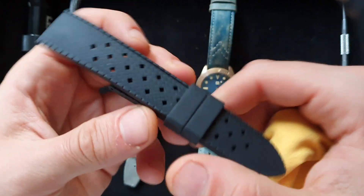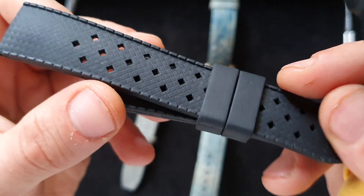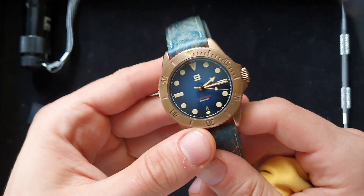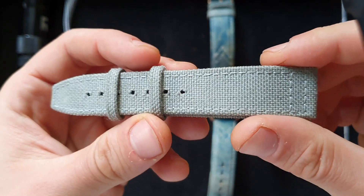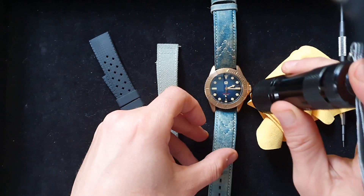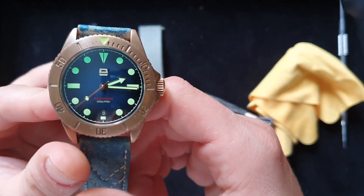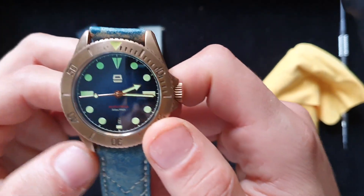The watch came with a rubber strap and a leather strap. The leather strap got a little bit cracked after a couple of uses, but the rubber strap is pretty nice. I actually put on a gaucho strap and also used a canvas strap which looked pretty nice. For lume, it has a nice lume but it doesn't last that long — unfortunately it doesn't last that much, but it looks decent when you're out in the sun.